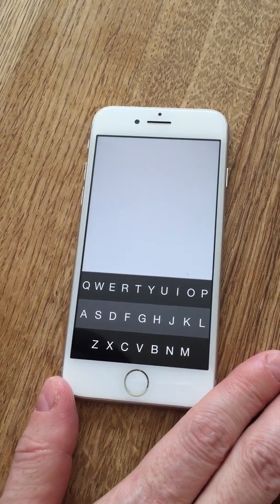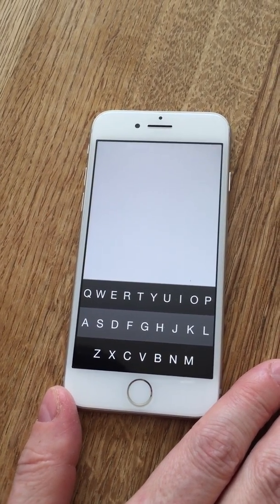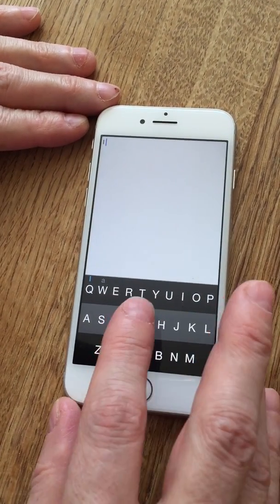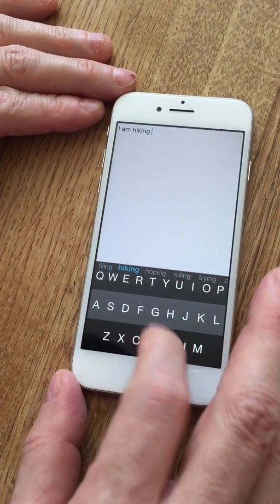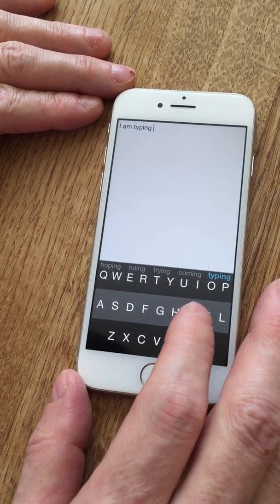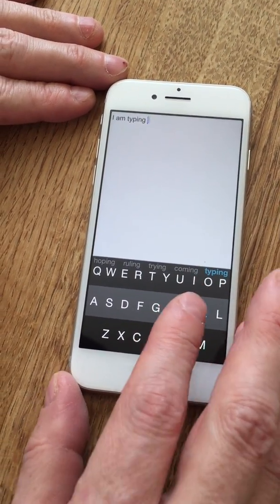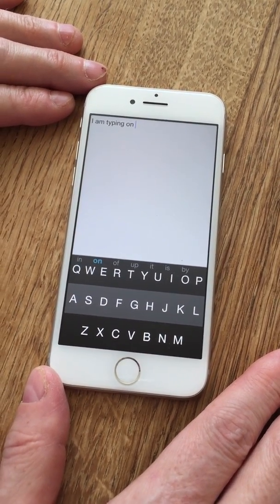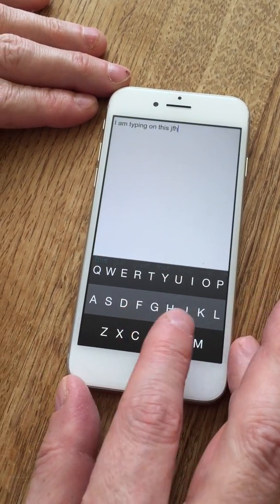I'll type some words and you'll see that I, as a blind person, will often miss the letters and even the keyboard itself. You'll hear that it will speak each word when I finish it, so that's the right word. When it says the wrong prediction, you can flick down to correct it.